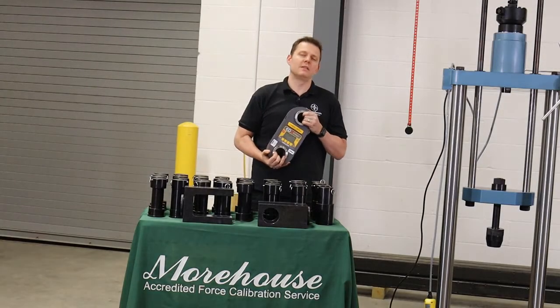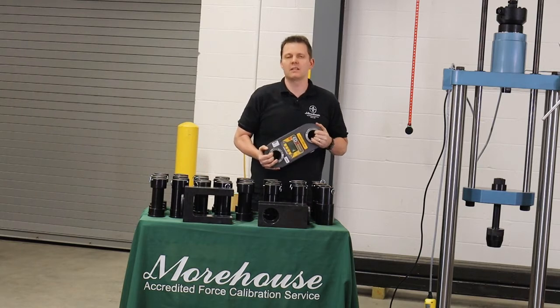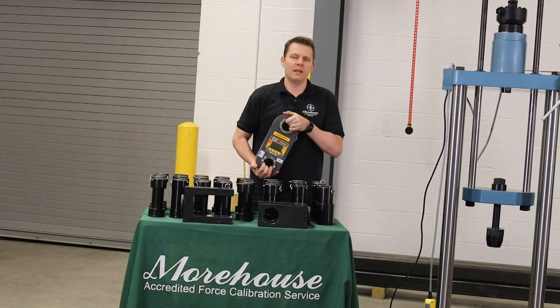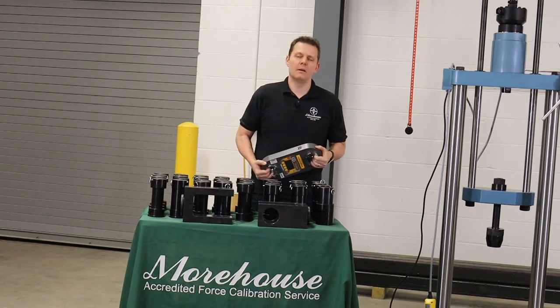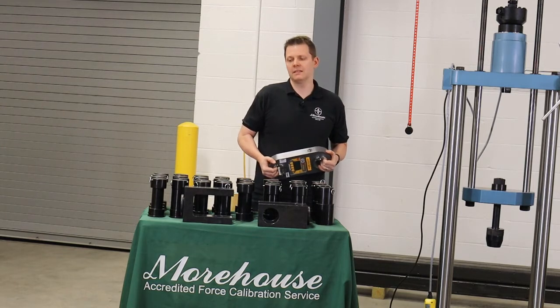We're going to set up this instrument — this is a Dillon ED Extreme. Looking at the spec sheet, it says we need a 1.97-inch pin for this 55,000-pound dynamometer. That is a 50-millimeter pin and it is in the set.